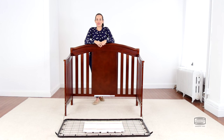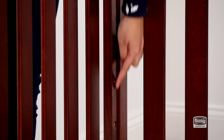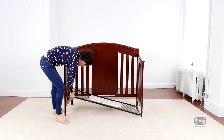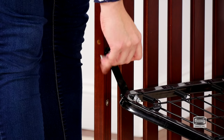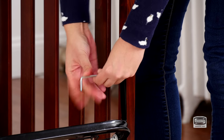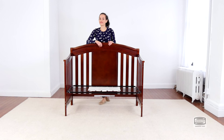And that's it. The third step is to attach the mattress support. For this you will need four 18 mm bolts and the provided allen wrench. Remember to use the highest position for your newborn and then go downwards as your child grows. Don't forget to use the short end of the allen wrench to tighten the bolt. And that's it.